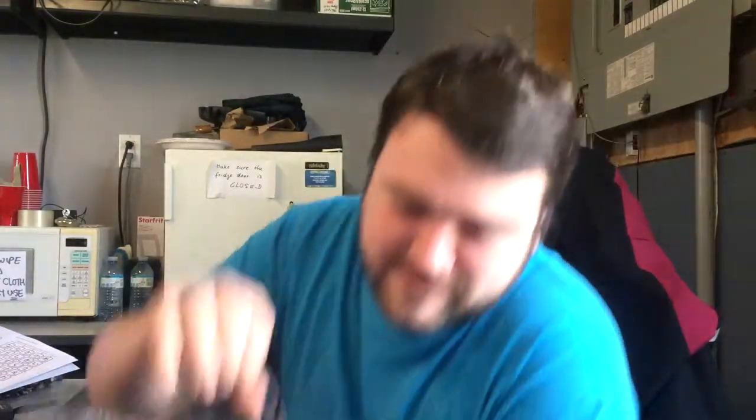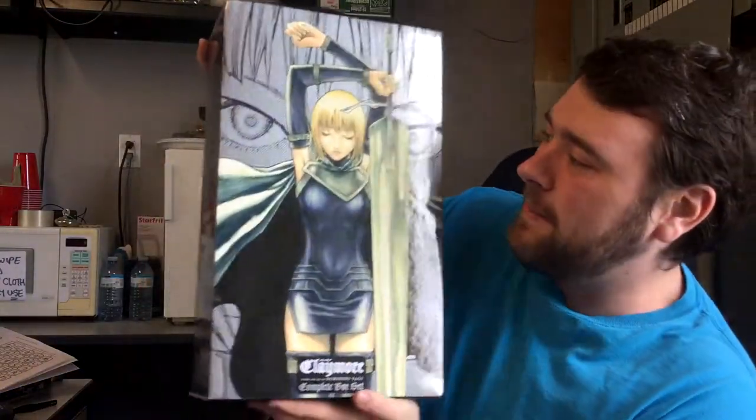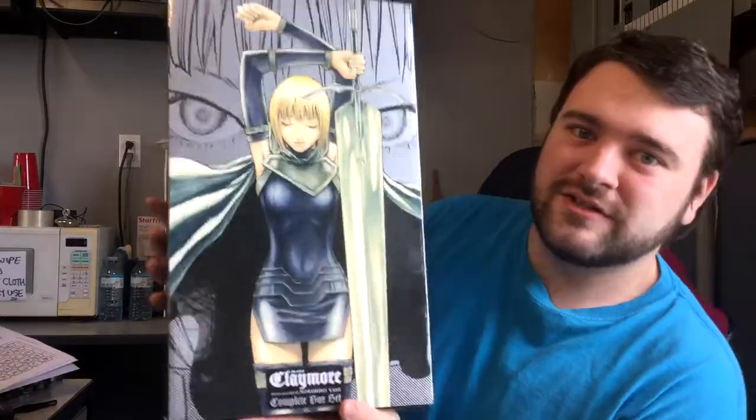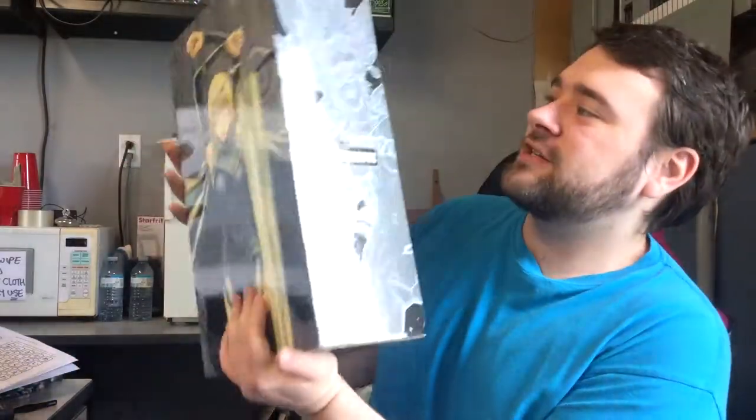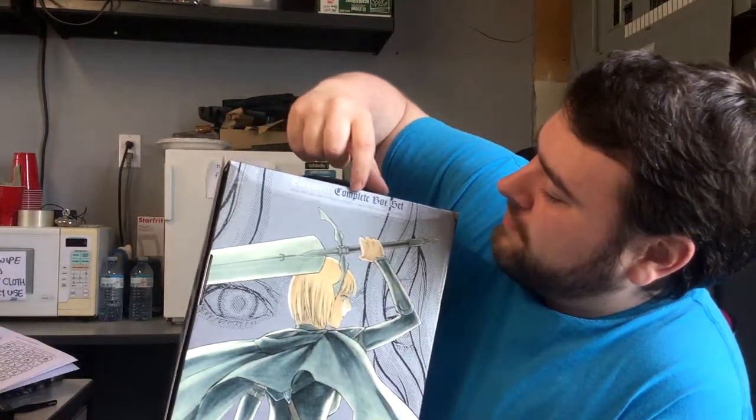What I'm going to do today is a more simple video. I'm just going to review something that I bought off Amazon. It's not that heavy but it is pretty big — it is the complete box set of Claymore. This thing is actually pretty big, and it says right there 'Claymore complete box set.'